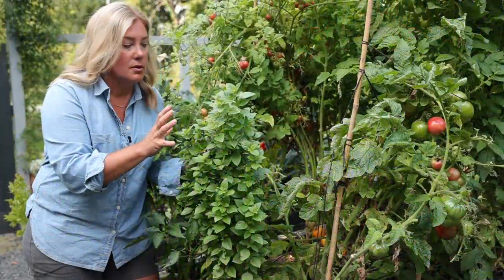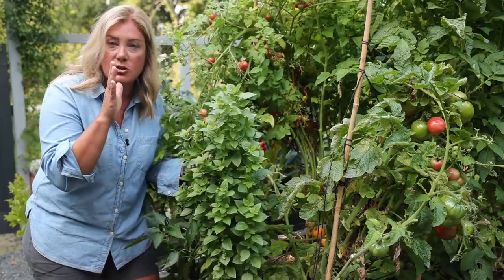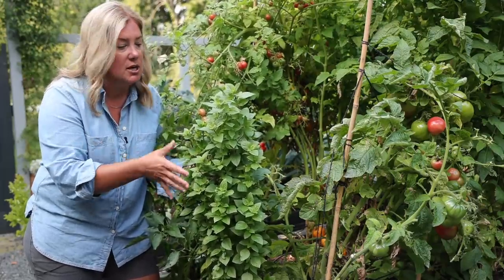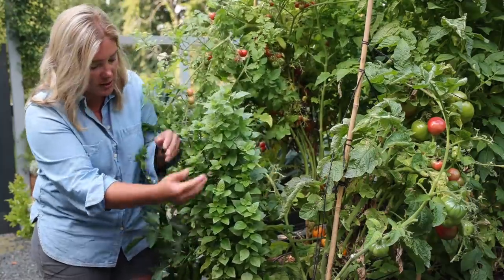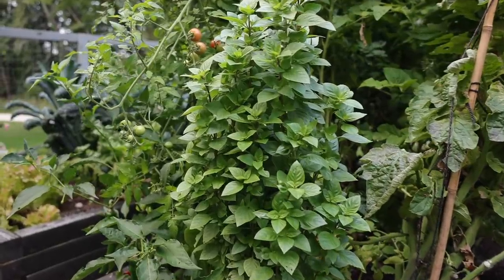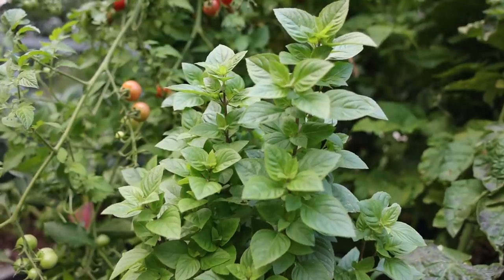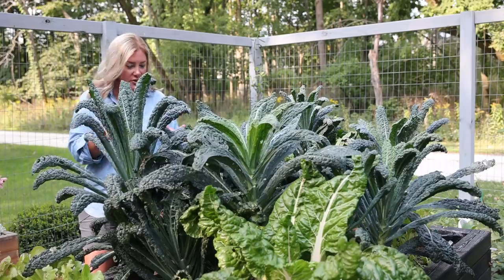I wanted to show you one other basil I grew this year — the sister to the Everleaf Emerald Towers from the other garden. This is new this year: Everleaf Thai Tower. It's a Thai basil and it's beautiful — look how tall it got, easily two feet or more. Delicious, and it's just stayed really healthy and beautiful here at the end of the row. If you like Thai basil, this might be one to look for next year — really delicious and beautiful with nice shiny clean leaves.